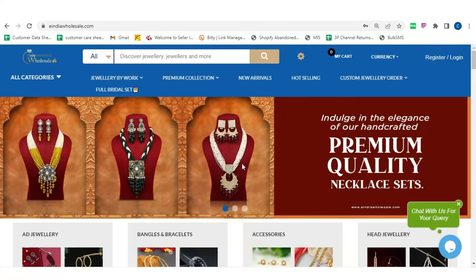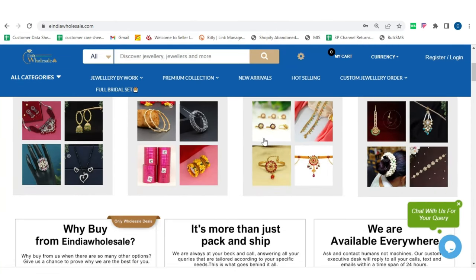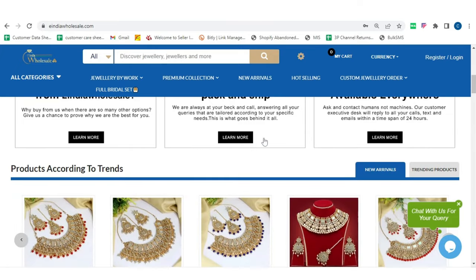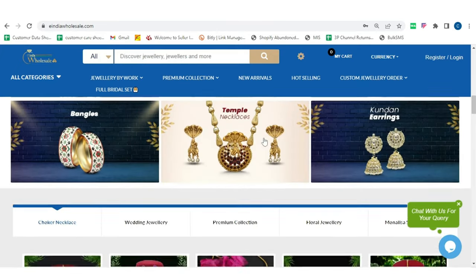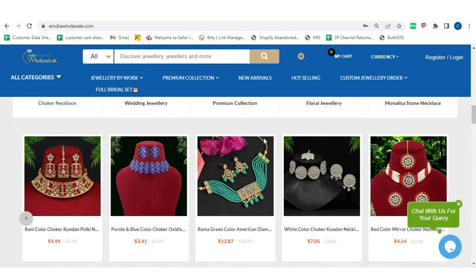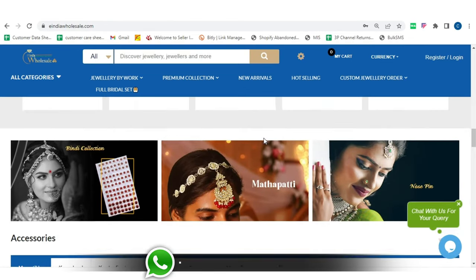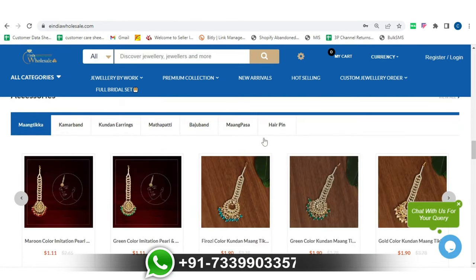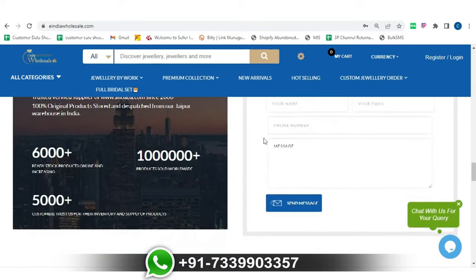So friends, hope you liked the products and enjoyed this video. Now don't wait — buy these products from our wholesale website eIndiaWholesale.com before they go out of stock. Don't forget to smash the like button and subscribe to our channel for regular updates on new designs, offers, and promotions. You can also contact us on our WhatsApp number 7339-9903357 for any queries. Thank you, take care, have a good day!